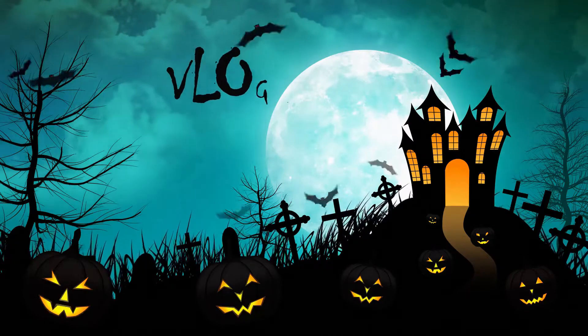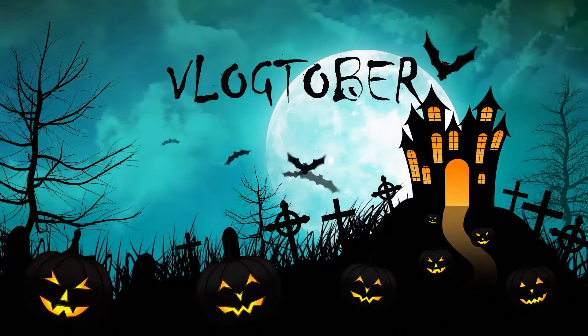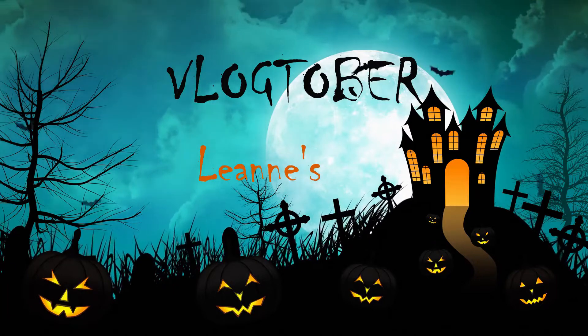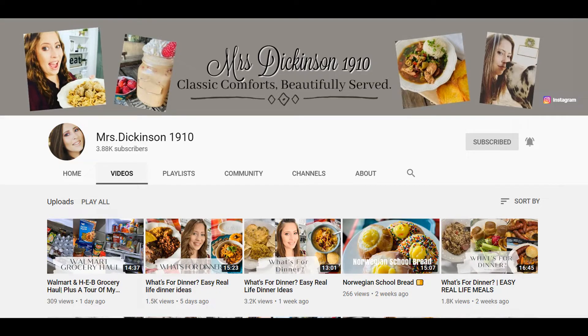Hello everyone, welcome back to my channel. My name is Leanne and welcome to Leanne's Life. Today I'm excited to be a part of this Hocus Pocus collaboration — we are bringing you everything Halloween. This collaboration is hosted by the wonderful Shauna from Mrs. Dickinson 1910. Please make sure to check out her channel; I will leave the link below along with the playlist.